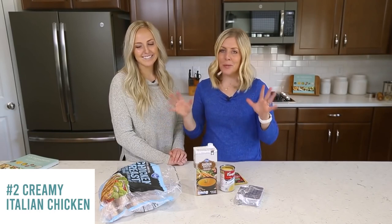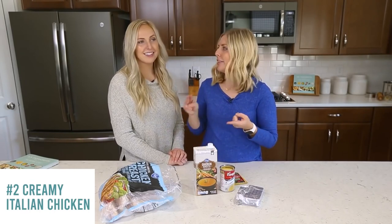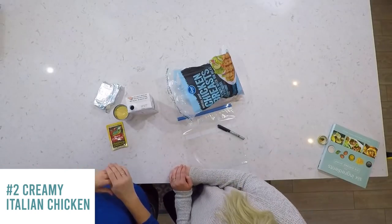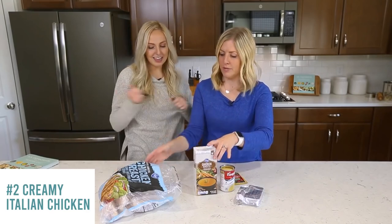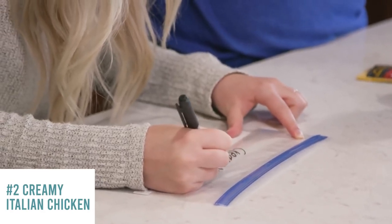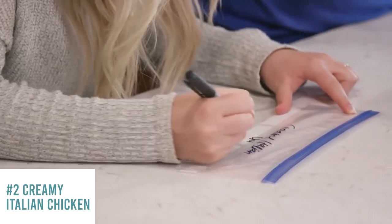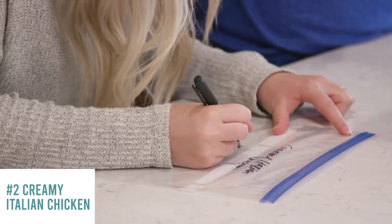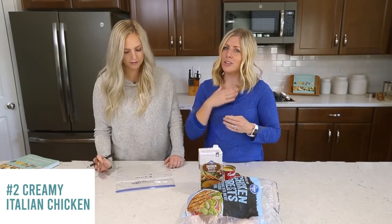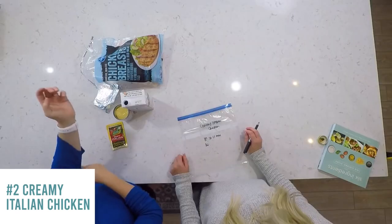Growing up, our mom used to make this all the time — she served it on pasta, on rice, or even plain on a salad. Now for cooking from frozen in the Instant Pot: if it's frozen, go 25 minutes; if it's thawed, go 20 minutes. I like to put it in the fridge the night before so cooking it is a lot easier. For the slow cooker: low for six hours, or high for three to four hours. Low tastes better — high tends to dry out the chicken.